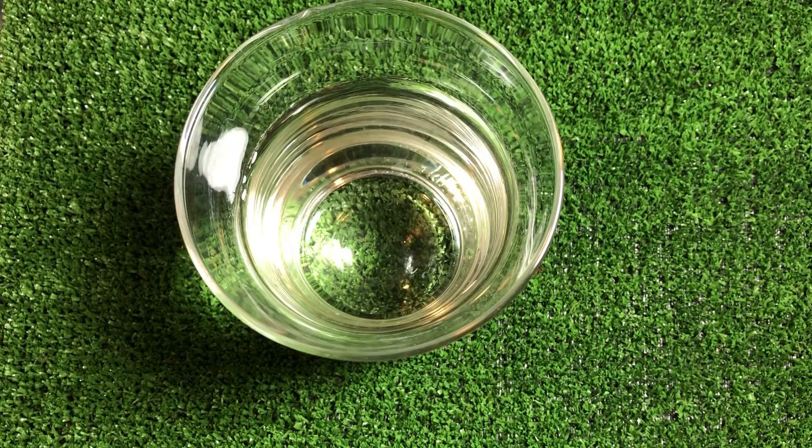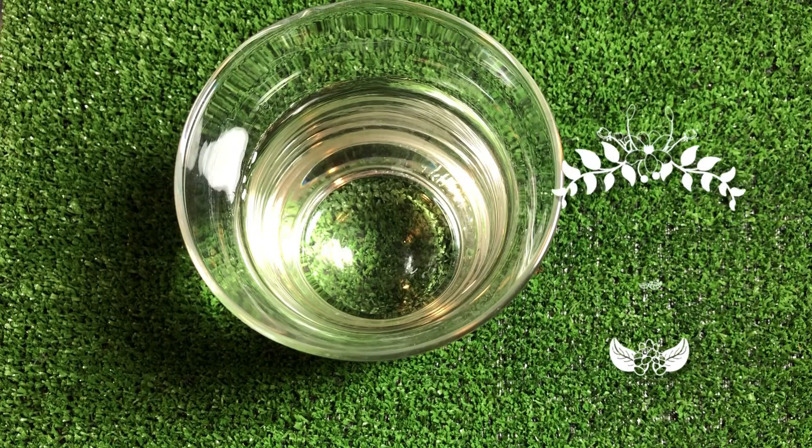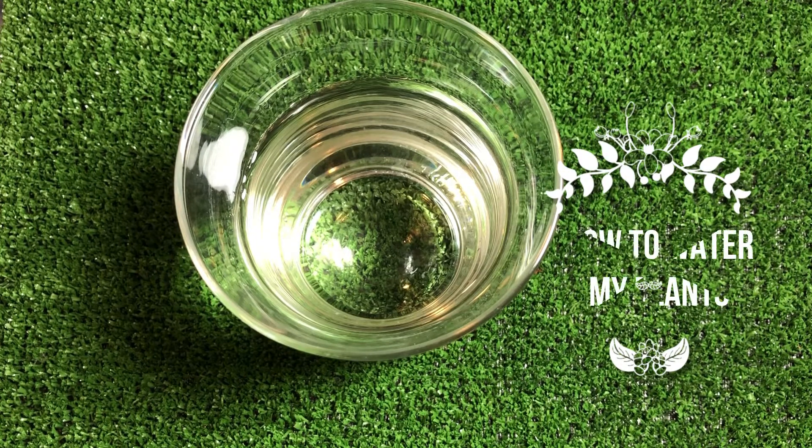Hi, welcome to Just Keep It Simple. How do you water your plants? How do you water your succulent? How do you water your succulents? It is kind of the same watering method.